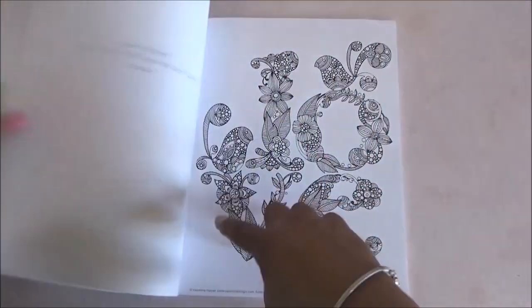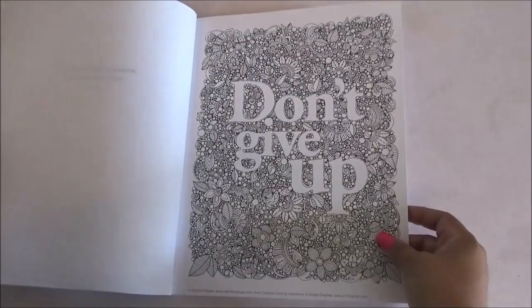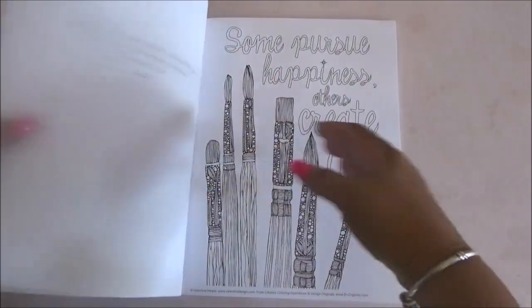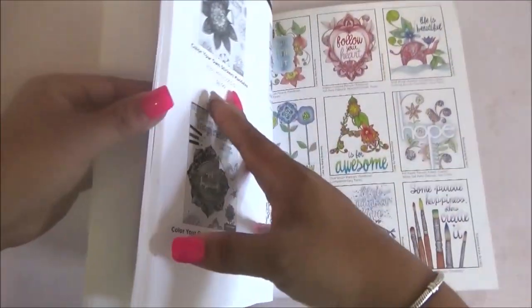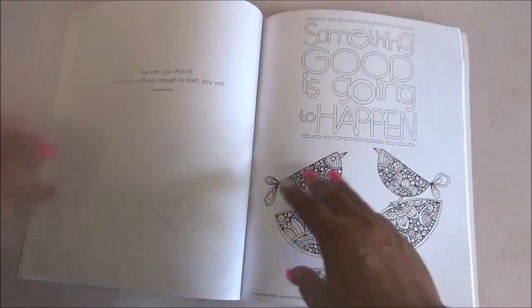This one does have dotted lines for easy tear-out, so you can display your art or give them as a gift. I love that each page has a different saying.